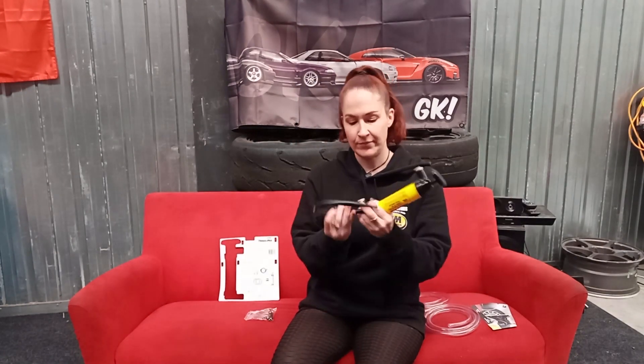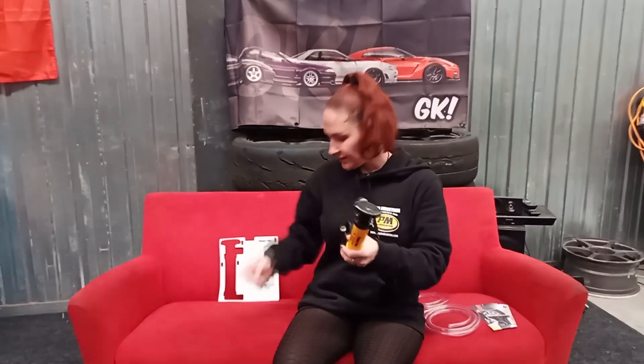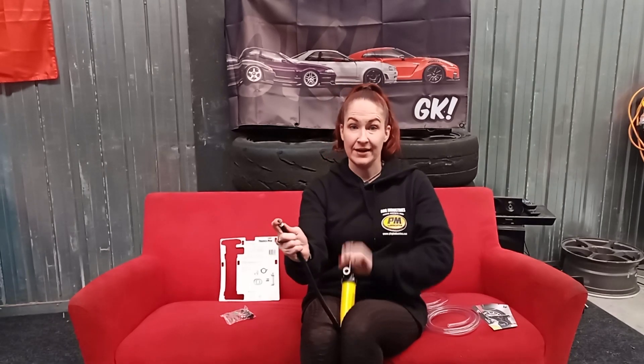To use it as an air pump, you take the end without the metal, put it in the bottom, get the proper tip and the bag, put that on this end, and then you can pump and use it as an air pump.